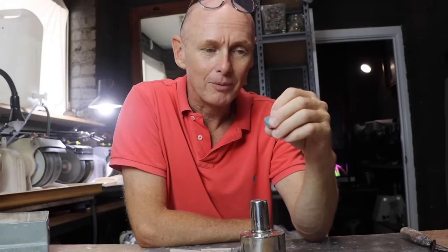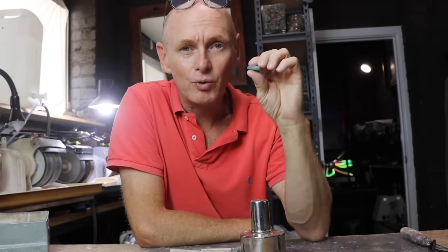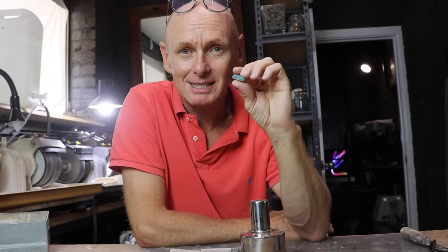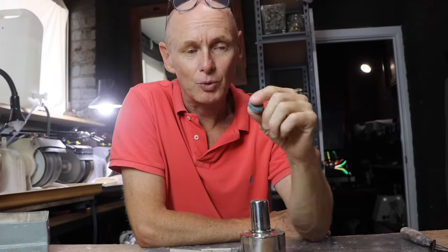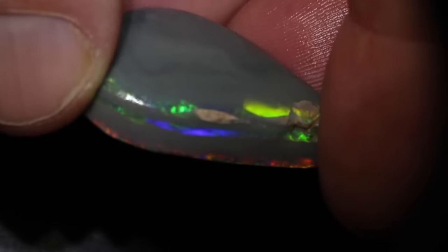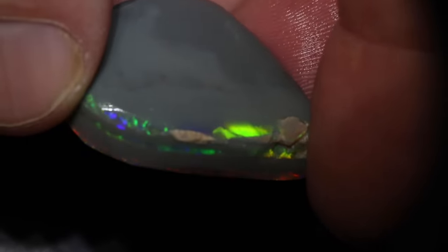I remember a couple of weeks ago where I cut an opal and it went from blue-green and when we faced it, it turned orange. Well this one is showing nice colour — green, yellow, orange from the side — but I believe that once I face this it will only show green-blue. So it's doing the opposite effect to the last stone that I cut.